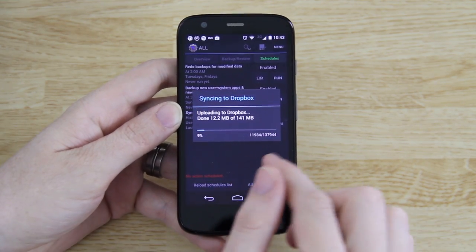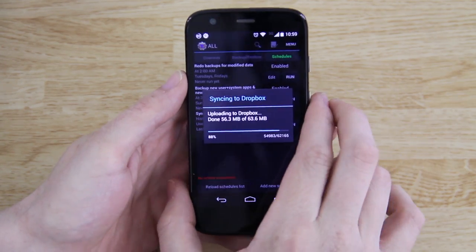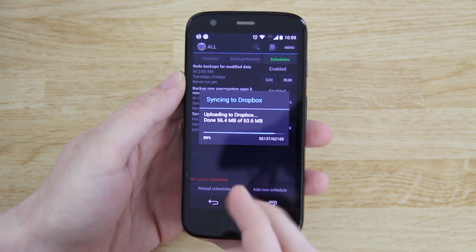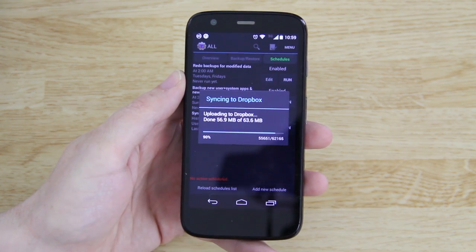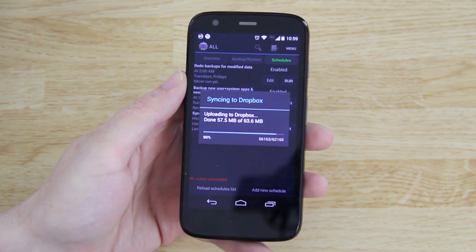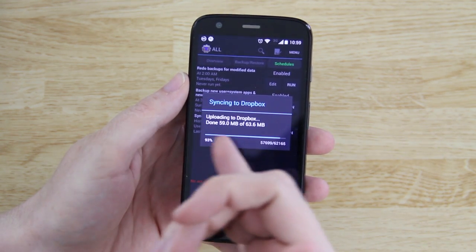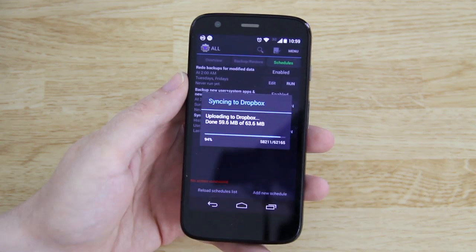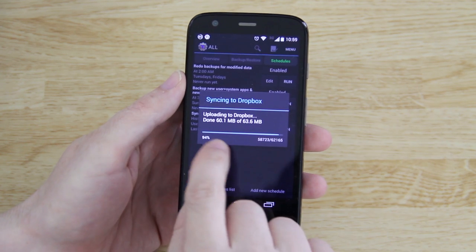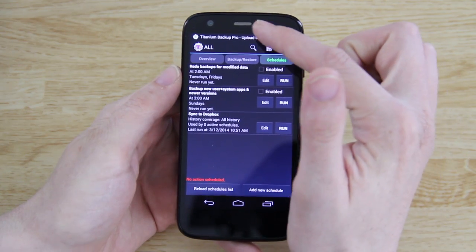I'm going to let this finish and then I'll be back. If for any reason this fails — like you go from Wi-Fi to 3G or 4G — just click the Run button and it'll pick up where it left off. So if it was uploading 200 megabytes and you had 30 left and it stopped because your phone died or got interrupted, just hit Run and it'll only sync the remaining megabytes. It is finished.